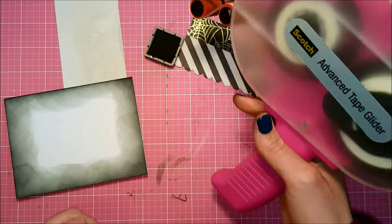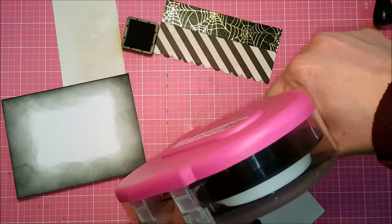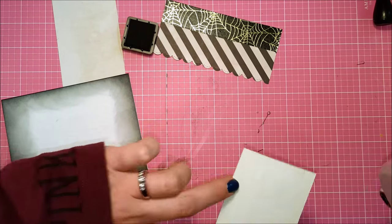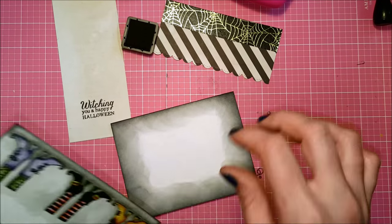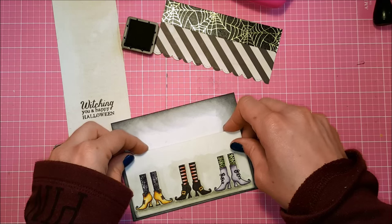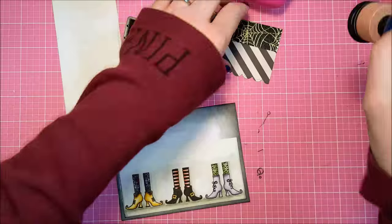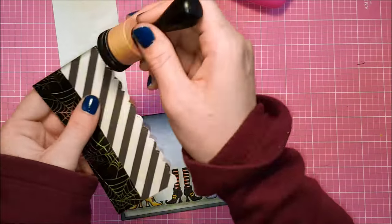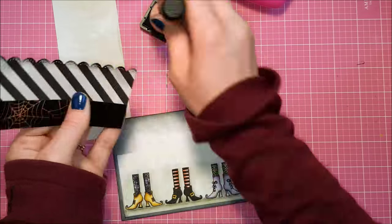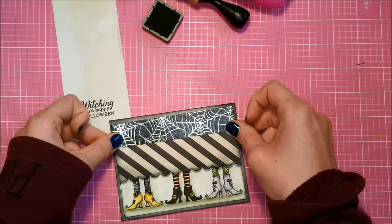I'm going to use my ATG gun to put a little stick on the back of this panel and put it right on the front of my card base. I put a little bit of extra adhesive because watercolor paper is thicker and I want to make sure it doesn't peel up. I'm leaving an eighth of an inch border around the outside of the whole thing. Then I'm putting my Black Soot distressing on my pattern paper panel — I did go over the top of the washi tape on the sides but you can't tell because it's all black.